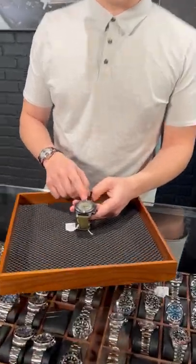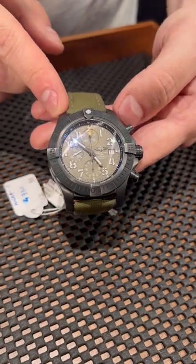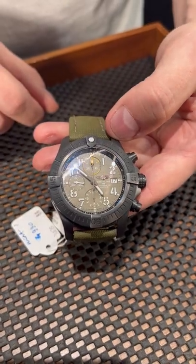Vlad for SwissWatchExpo here, and let's look at this Breitling Avenger Reel Fest. This is the Knight Mission Edition, and it comes with a gray-black DLC coated titanium case.